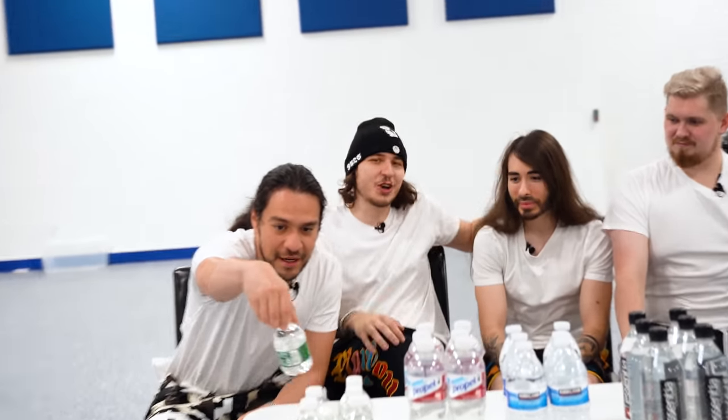We're rating all the bottles on taste. We're rating them on bottle flippability for all you YouTubers out there, and we're also going to rate them on washability. Water review with the boys and Charlie.